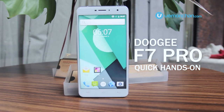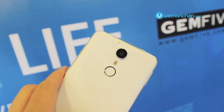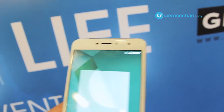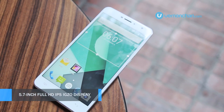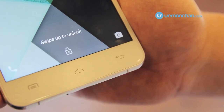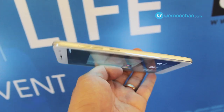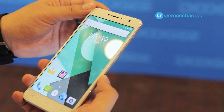So the F7 Pro is the most premium product in Doogee's range. It features a metal chassis and a textured plastic back. The front packs 2.5D glass with a 5.7-inch Full HD display. I was told by a Doogee representative that the display unit at the launch was apparently a prototype, and that the final product will actually be slimmer. It does feel good in the hands and from first impressions appears really quite well built.